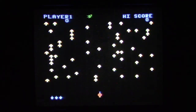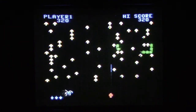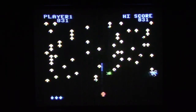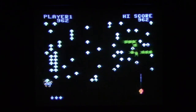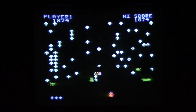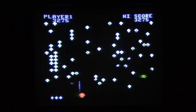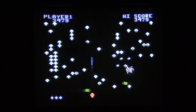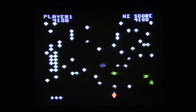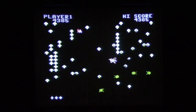Here is Centipede for the ColecoVision. It looks pretty good, and the roller controller isn't too bad. It gets hard fast though. The spider moves a lot slower and is bigger, so it's easier to hit. Graphics are pretty good. These old controllers made a lot of noise when you used them, that's for sure.